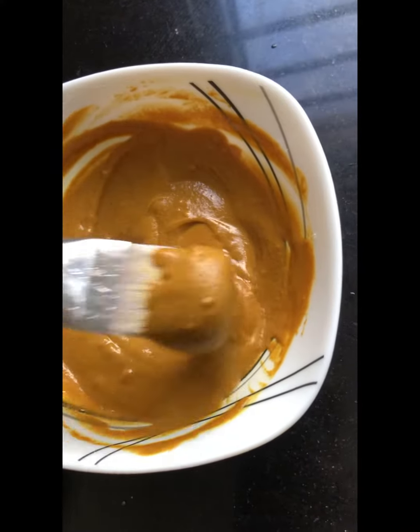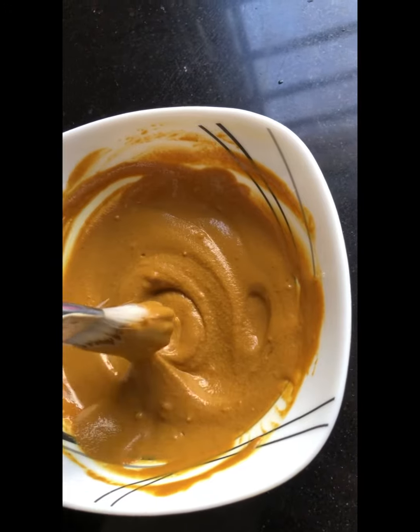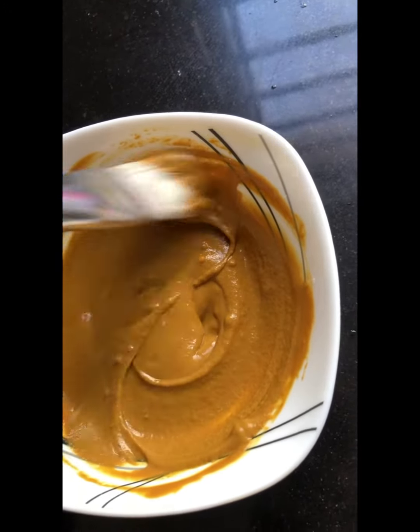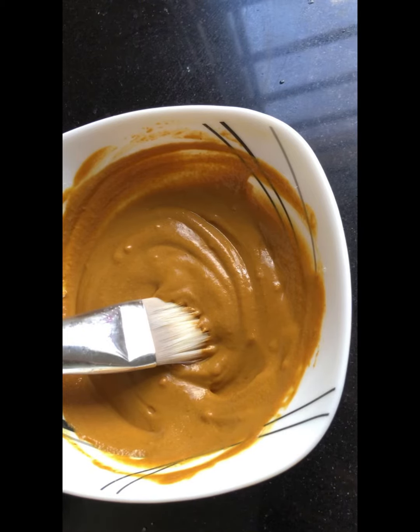This mask helps to remove dark spots, tanning, and dead skin. For better results, use this mask at least two to three times a week. This mask is tried and tested, so please do try this at home.